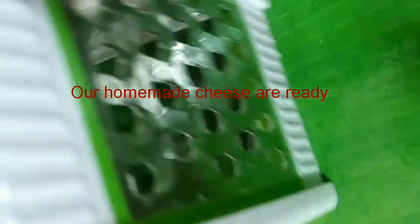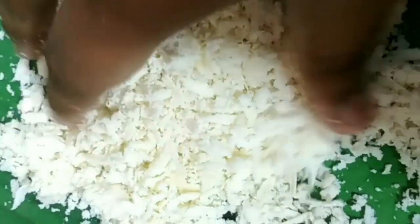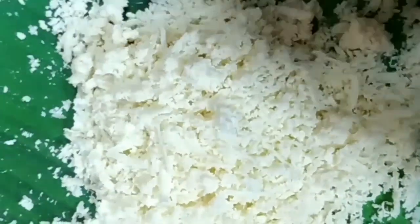Now you need to grate it and add it to whatever you are cooking. If you want to use pizza or bread pizza, you can use this cheese — just grate it and spread it over the pizza.